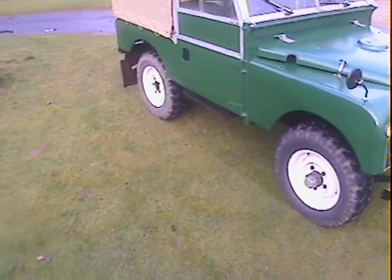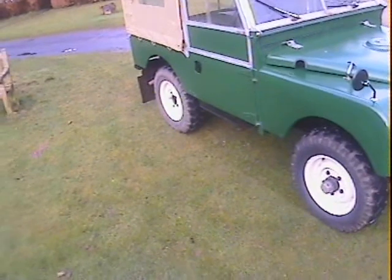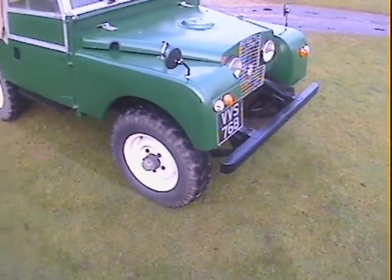I think the only bits that are probably original on it are possibly the rear tub and the doors, because they're slightly wavy — but the front wings are superb on it.